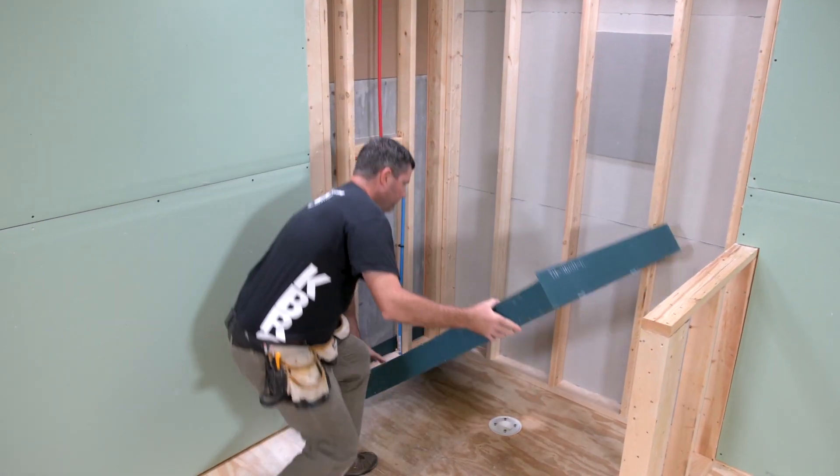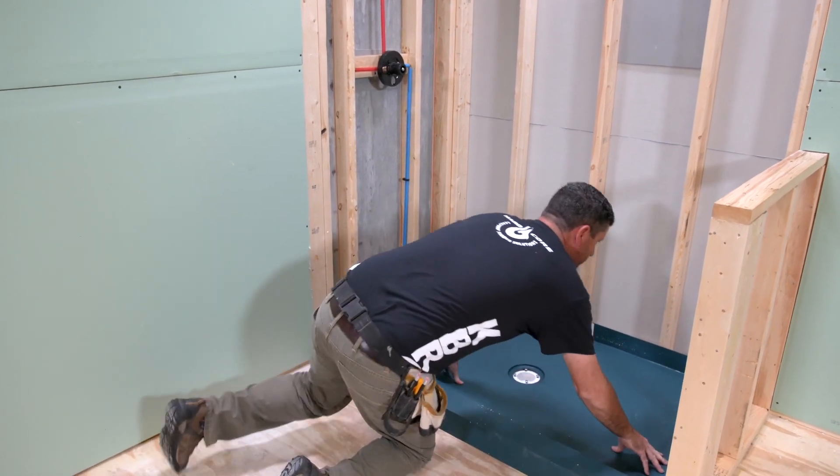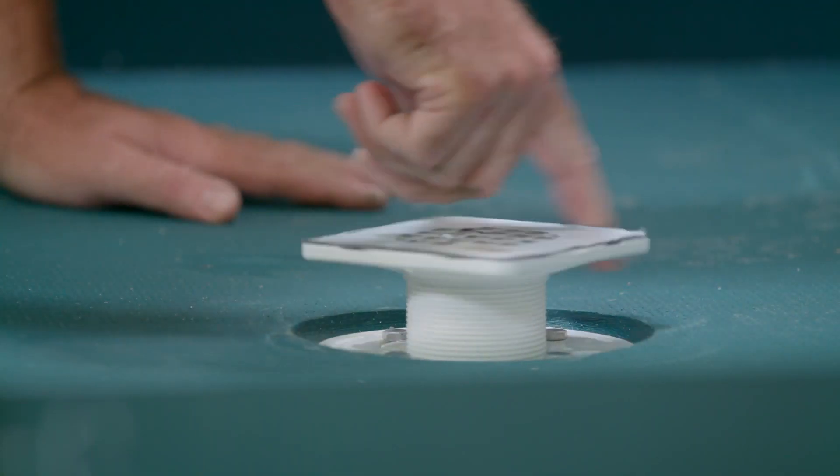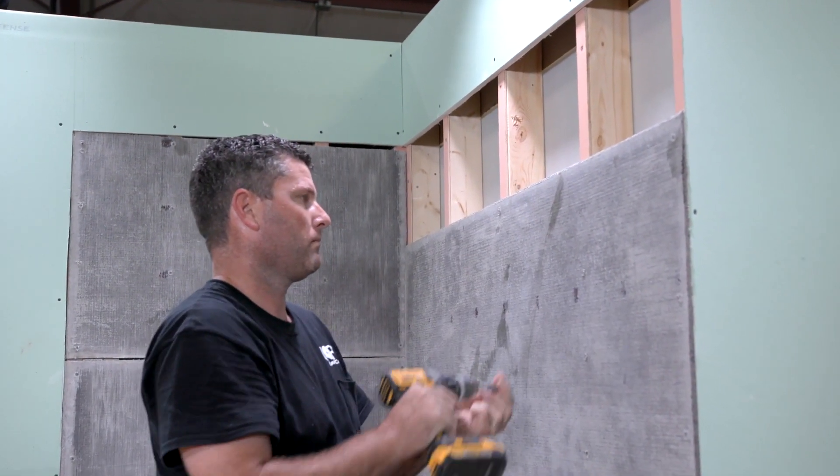Welcome to the KBRS's Tile Basin installation video. In this video, you will learn to install KBRS's Tile Basin. This video is not designed to be a tiling instructional video.